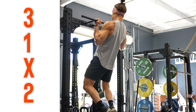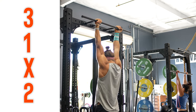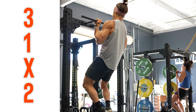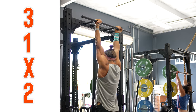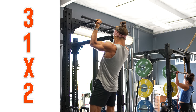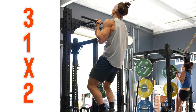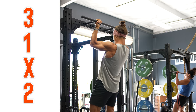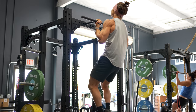For the pull-up example, we use a 3-1-X-2 tempo. Since this exercise starts at the bottom, we read from the third digit and move to the right to get the tempo prescription. So we start with X — pull up to the top as fast as we can. Hold for two seconds at the top. Then lower for three seconds to the bottom. Finally, a one-second pause at the bottom before starting the next rep.